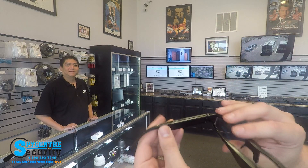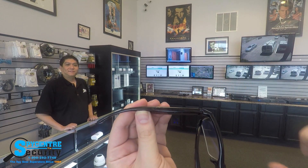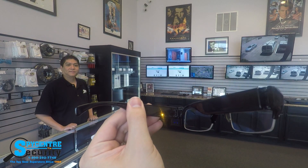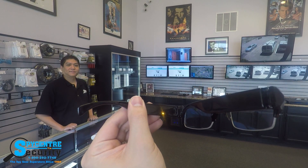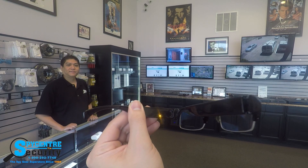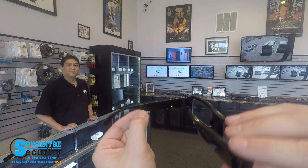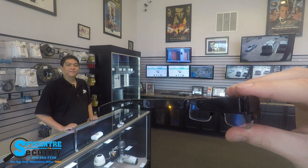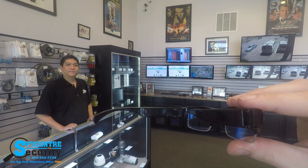Located on the side of the glasses here, there's a button on the top. If I press and hold that button for about two seconds, you're going to see an orange light come on. It's going to flash a few times and you're going to see a blue flash. As soon as you see that blue flash, the cameras are now ready to be used. So if I press this button again for about two seconds, the orange light will start to flash. As soon as it stops flashing, you've started the recording.